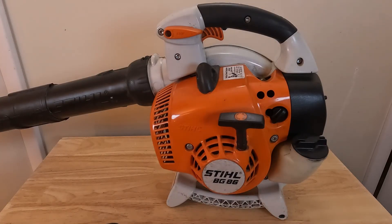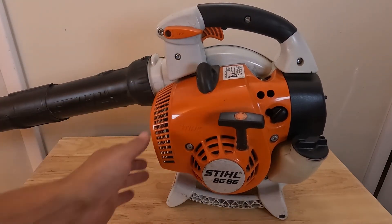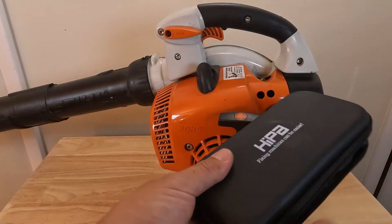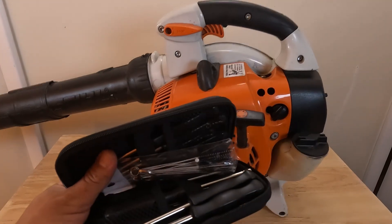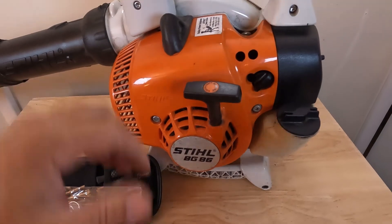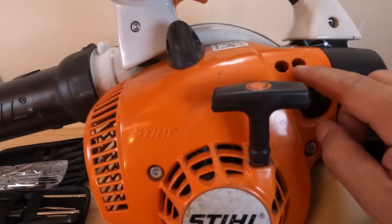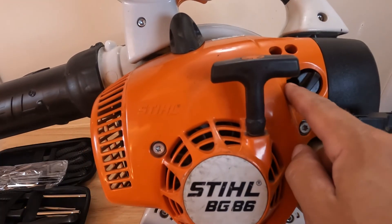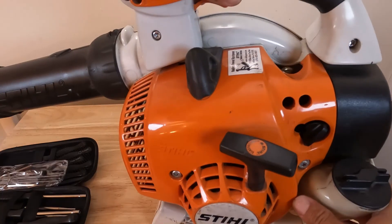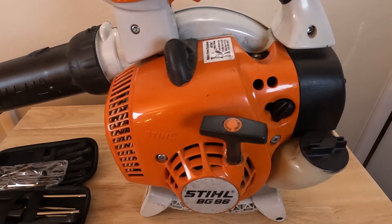Hey, what's up guys, Matt here with Fix Anything Save Money. Today we're going to be showing you how to adjust the carburetor on this Stihl BG-86 leaf blower. On this leaf blower you can see here — this is where we would adjust our carburetor on the high end, on the low end, and then right in there is our idle speed. We're going to walk you through this real quick and then cut the video, take it outside, and show you what the adjustment actually looks like.